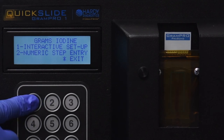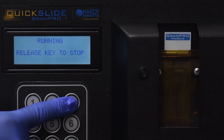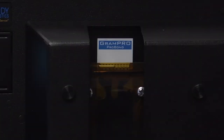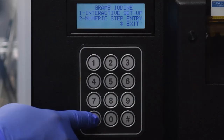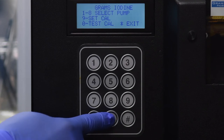Press 9 to select Set Calibration, press 3 to select Fill. Before proceeding, place a blank slide in the cuvette. Once the slide is ready, press 1 to select Interactive Setup. Press and hold 3 to select More until you see grams iodine fill the cuvette. Let go when you see the fluid levels reach the top two Phillips head screws on the cuvette.